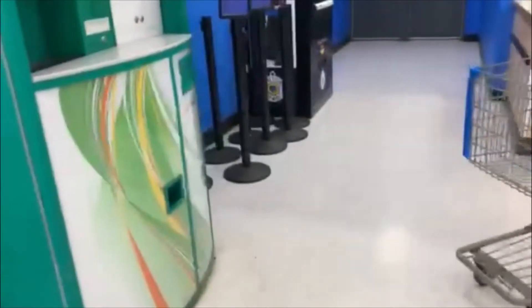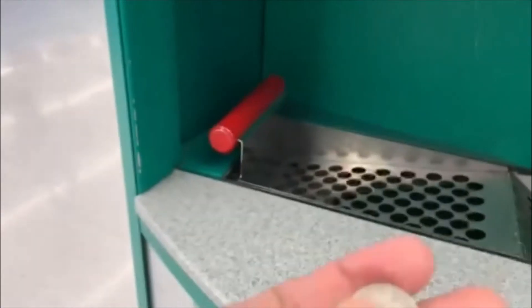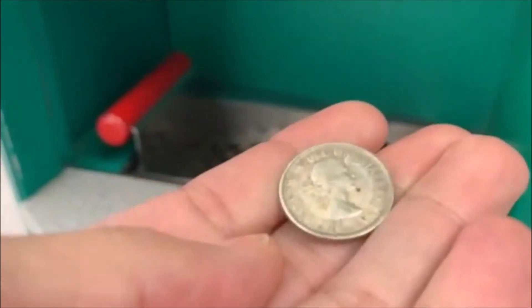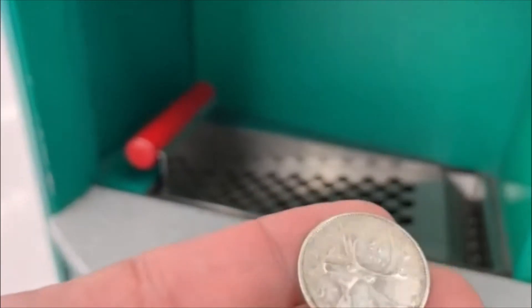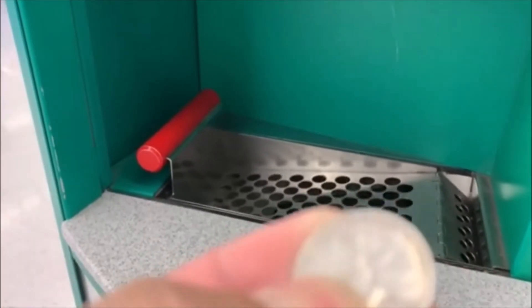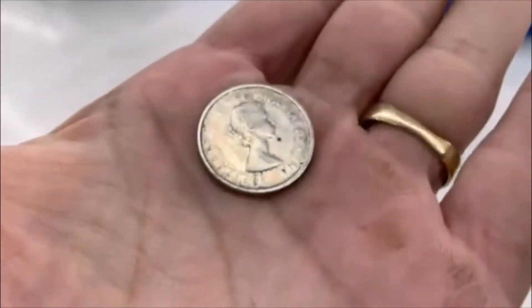All righty guys, there is the Coinstar. Let's take a look — we got something down in there. We got a Canadian quarter, but I think that's an oldie — I think that's going to be silver. That is — 1962! All right cool, we got ourselves a silver Canadian quarter. All righty guys, until the next one.